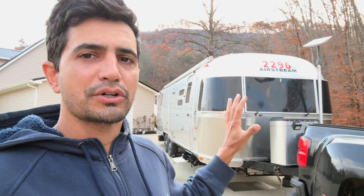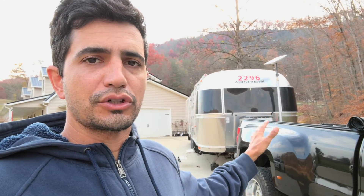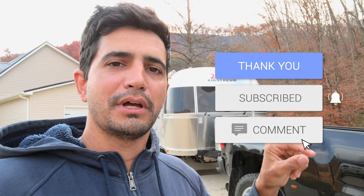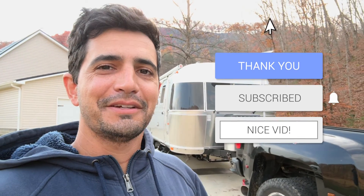That's about it for this week's video. This was a general overview of DC to DC charging and what I did with the Airstream — putting in that 60-amp charger. If you have any questions, drop them in the comments below. Check the description for links to the charger, cables, and Anderson connector stuff. Make sure to hit like, subscribe, and click the notification bell — we'll see you next time, thanks for watching!